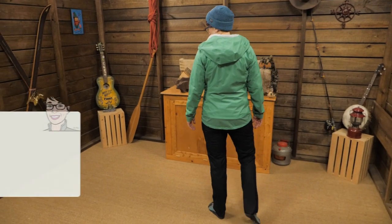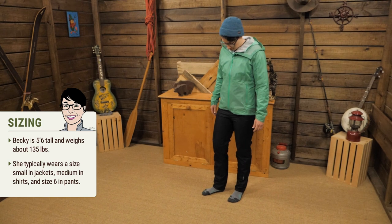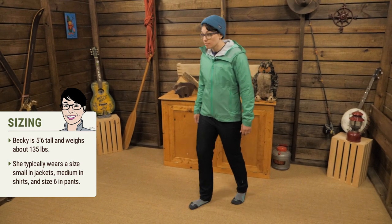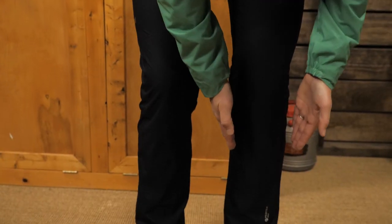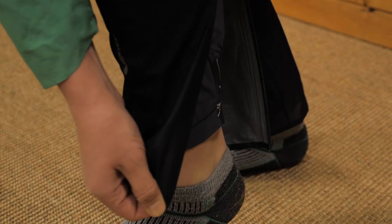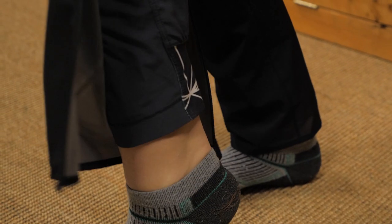They're meant to be worn over a lightweight layer like hiking shorts or very lightweight hiking pants. I'm wearing size small right now and they have an athletic fit. There's a taper in the leg and there are convenient lower leg zips to let you put them on and take them off over top of hiking shoes.